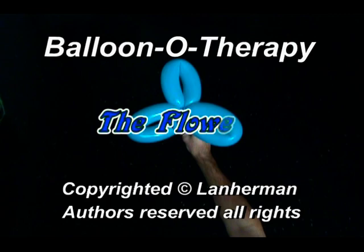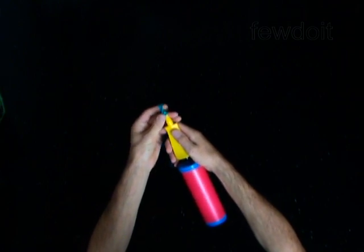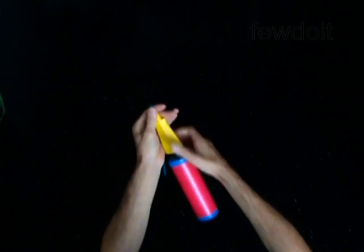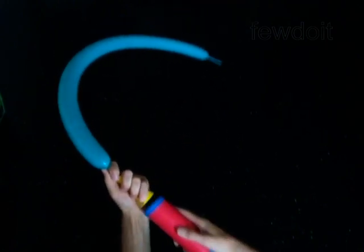Hello. We are going to make a flower — a three-petal flower. Inflate a balloon leaving one inch flat tail.